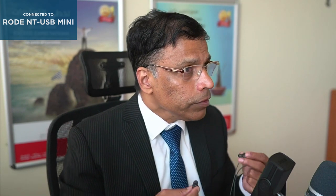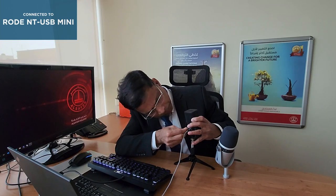Both microphones support audio monitoring. You can plug in any 3.5 millimeter headphones or earphones and monitor the audio.